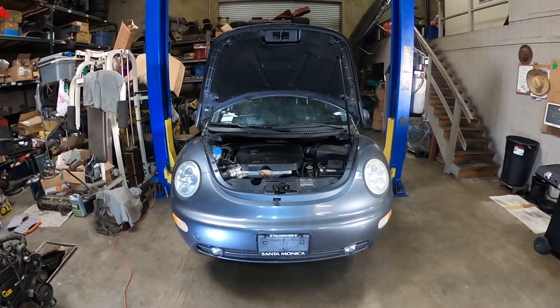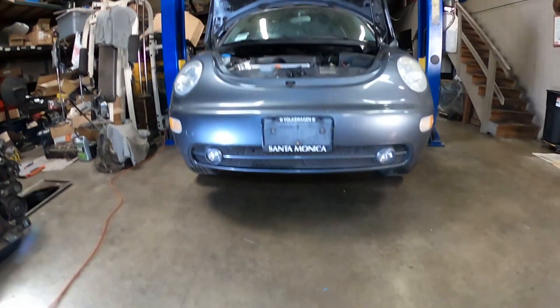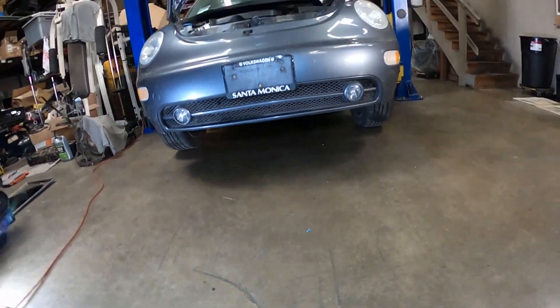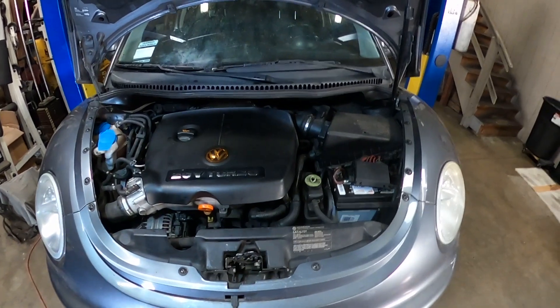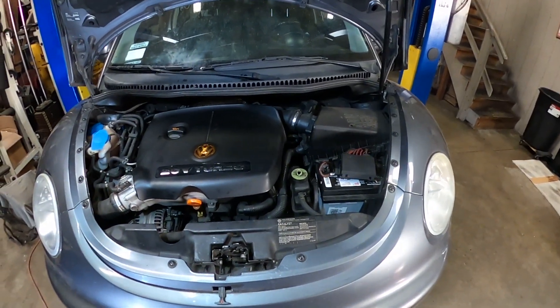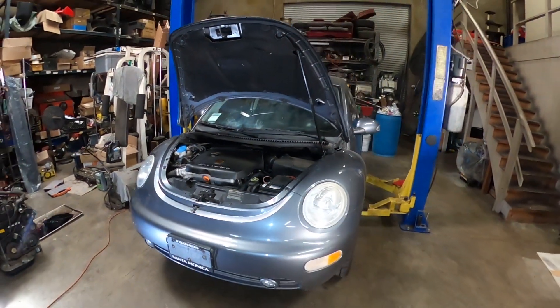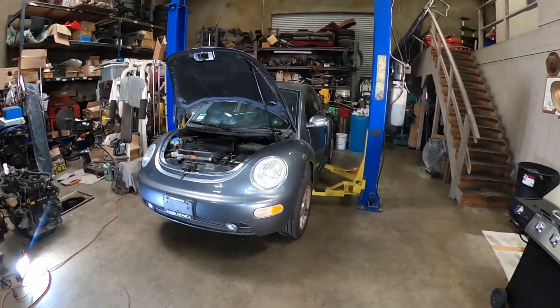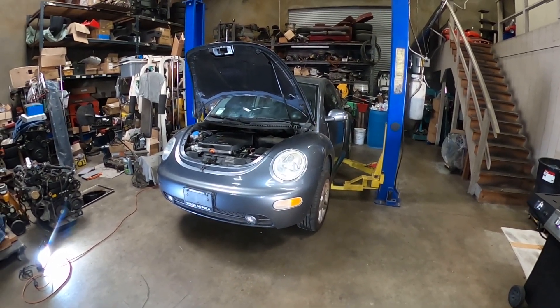Okay, I let it run for 10 minutes, I checked the level, I had to add more. And I checked underneath and it doesn't look like anything is leaking, so it's pretty dry. That means I'm pretty much done. All I've got to do now is just drive it, make sure it doesn't leak, and check the level again. And that's it. So that's going to be it for this video. Thank you guys for watching, don't forget to subscribe. If you guys have any questions let me know, and I'll see you guys next time. Thank you.